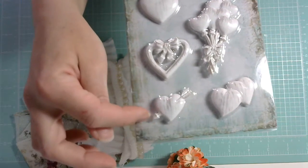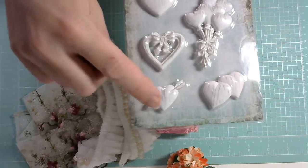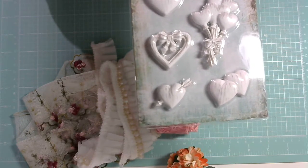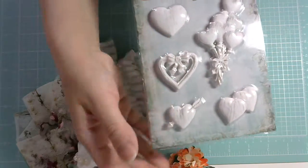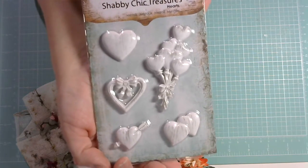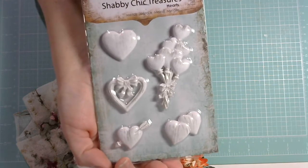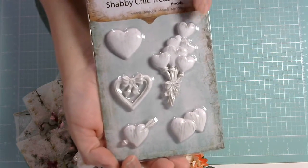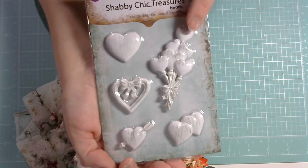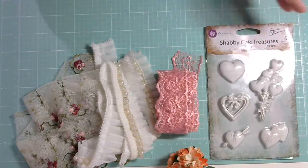She's running a pre-order for Prima from new collections, as well as Graphic 45. She has some pre-orders on the Gone Artsy fan group on Facebook. I don't know exactly how much longer she'll be doing the pre-sale, but go and check it out. She already has a collection of Prima embellishments on the store with things to get altered. So stop by — very pretty. I can't wait to use this.